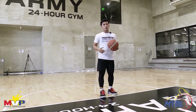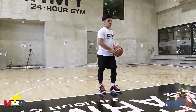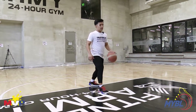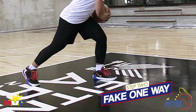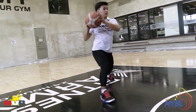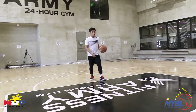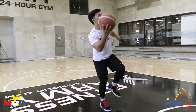So the next move is Eurostep to Same Foot Same Hand Finish. Step 1 is Dribble. Step 2, Fake One Way. And then Step Other Way. So: First Step Dribble, Fake One Way, Go The Other Way, and then Finish.